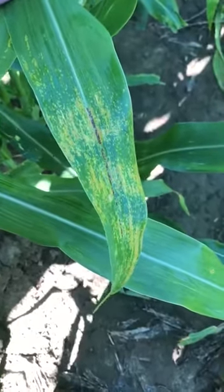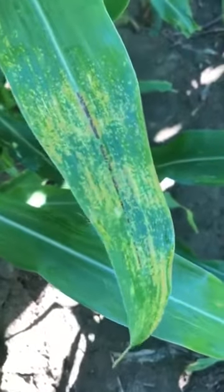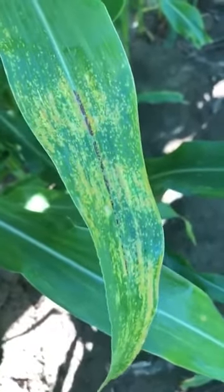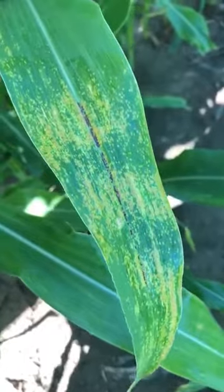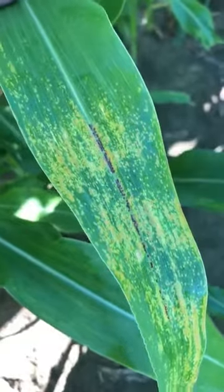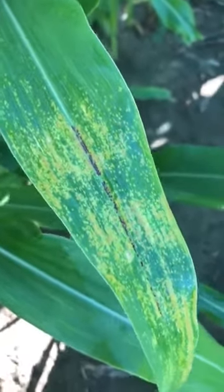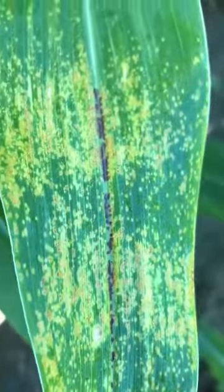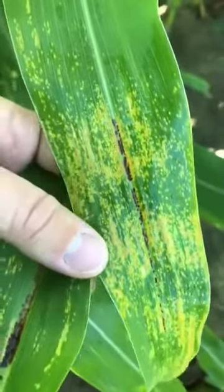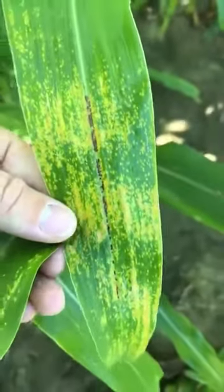Lissa Halter from Newberry, scouting corn today, just wanted to show you guys Physoderma brown spot in the field. If you've ever seen this or had a call from a grower describing something a little wild with purple and bright yellow bands around the leaf, this is what you're looking for. Zooming in, the midrib going all the way down the middle of the corn leaf looks like there's purple spots — they're actually brown — and there are yellow bands going across the leaf. This is Physoderma brown spot.